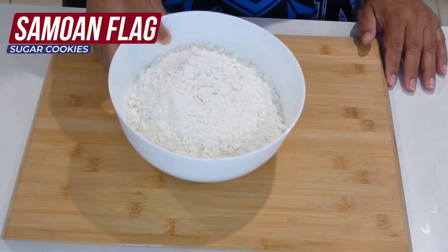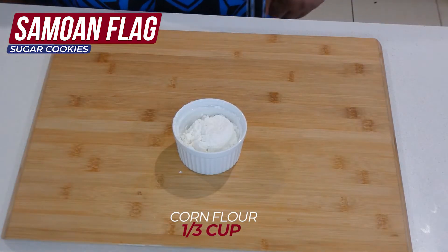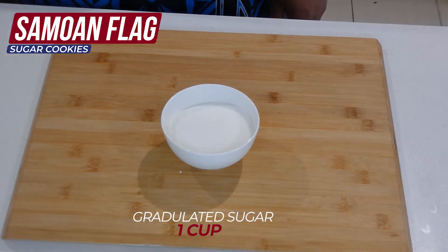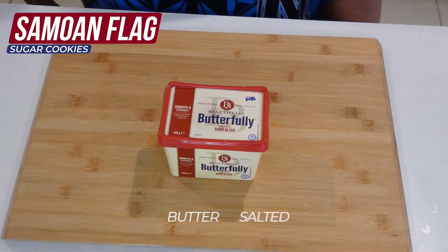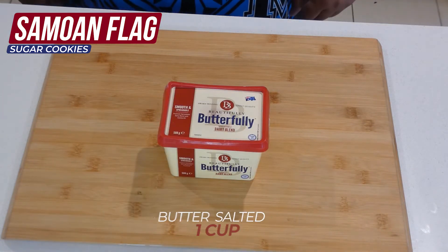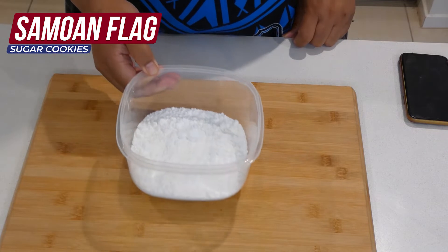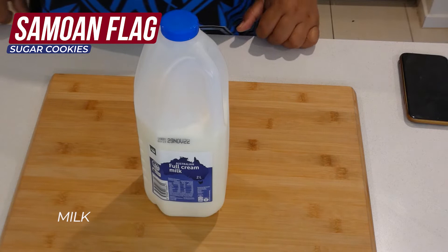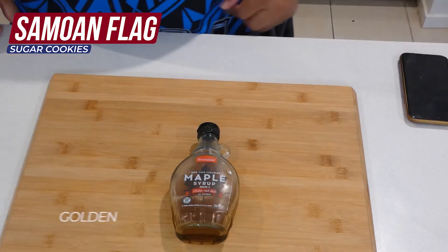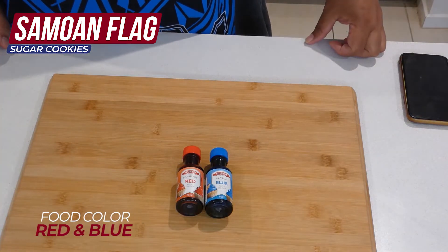These are the ingredients for my cookies. We'll start with the all-purpose flour, corn flour, granulated sugar or normal white sugar, eggs, butter, and vanilla essence. For the icing mix: powdered sugar or icing sugar, milk, maple syrup, and red and blue food coloring.